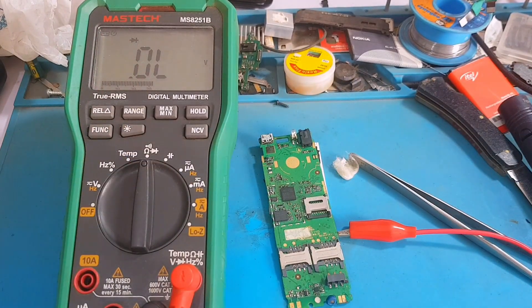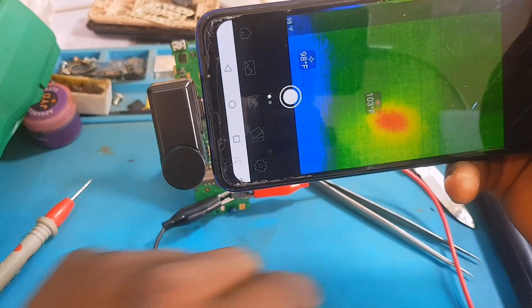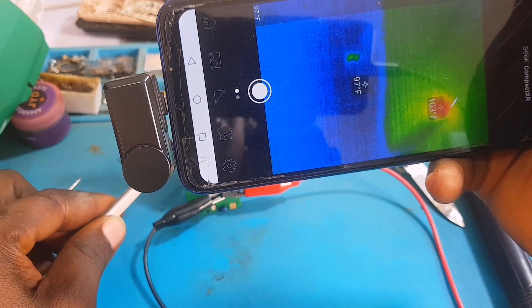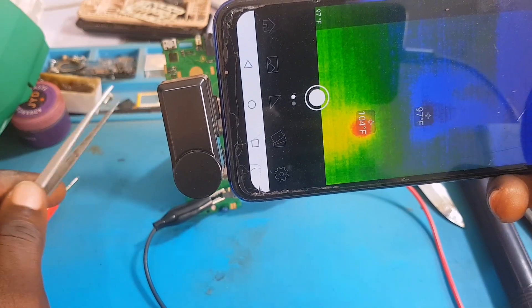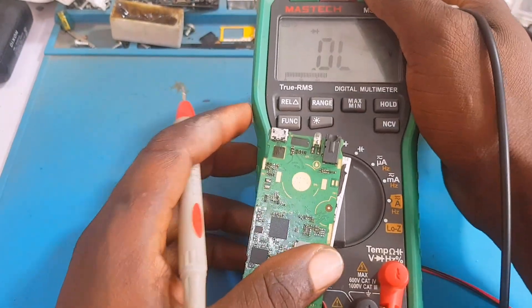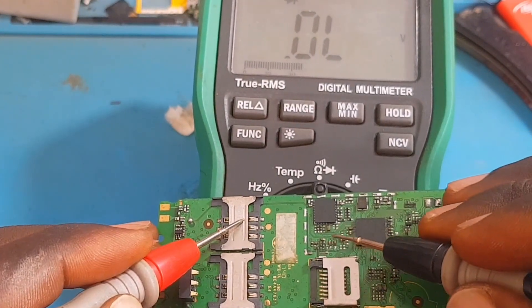I'm sensing heat from the network IC area, so I'm spreading alcohol on the surrounding components to see which exact component gets dry first — the first to dry is the hottest. That network IC is heating up as quickly as possible. Reading again, because I've injected more voltage the short has reduced. Now using the thermal camera while still injecting voltage — the red spot is still that network IC right there.